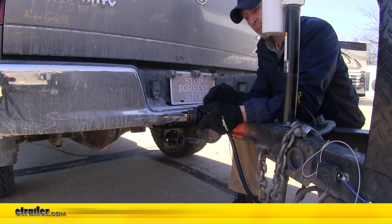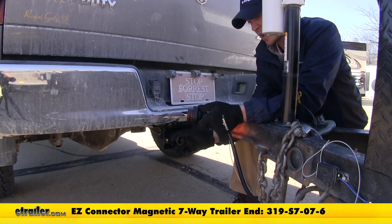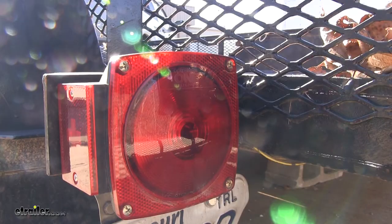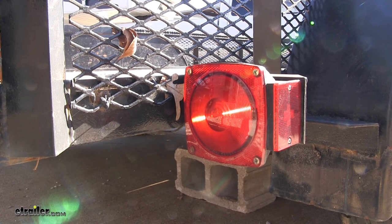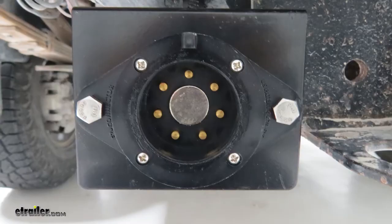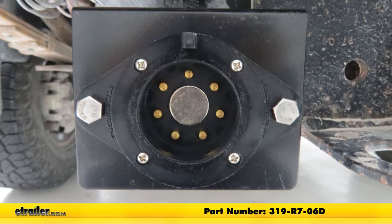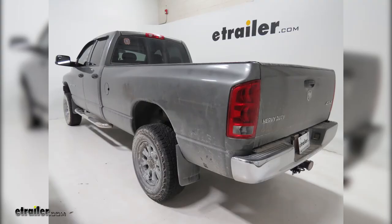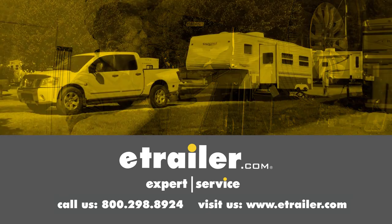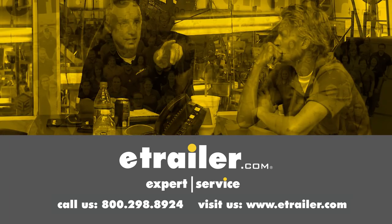Now we're here at our trailer with our easy connector magnetic end on it — let's go ahead and try it out. Here we have our left turn signal, our right turn signal, our running lights, and brake lights. And that's going to complete our installation of the Easy Connector Magnetic T-Connector with 7-Way Trailer Connector, part number 319-R7-06D, on our 2005 Dodge Ram 3500. Thanks for watching. Click the link in our description below to shop, learn more, or visit us at eTrailer.com. And leave us a comment if you have any questions.